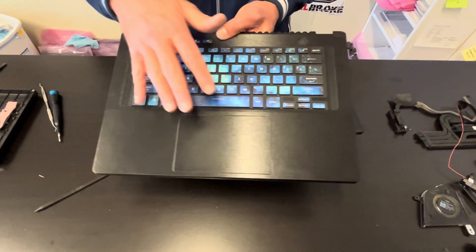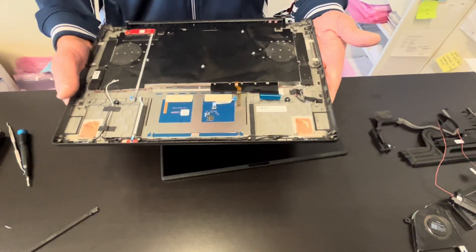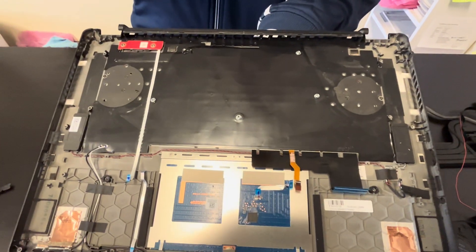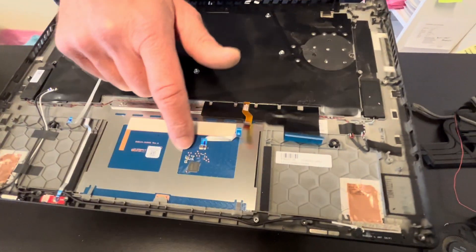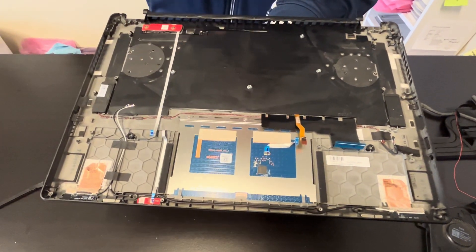Now we have our keyboard and touchpad assembly with the power button. The power button board, the keyboard, and the touchpad can all be replaced if needed — they are all held by screws only.